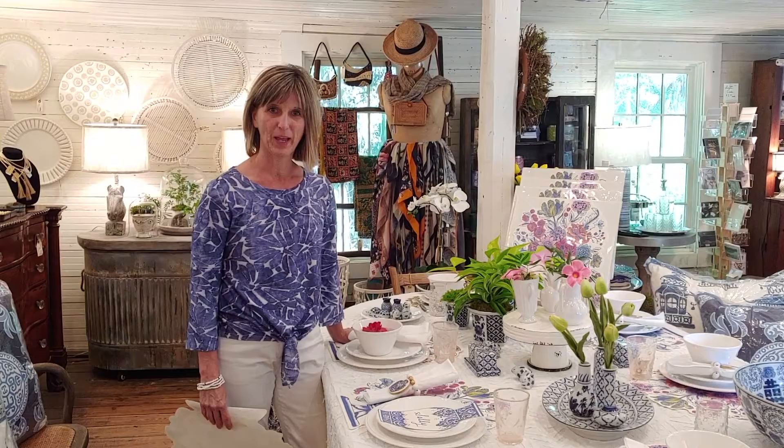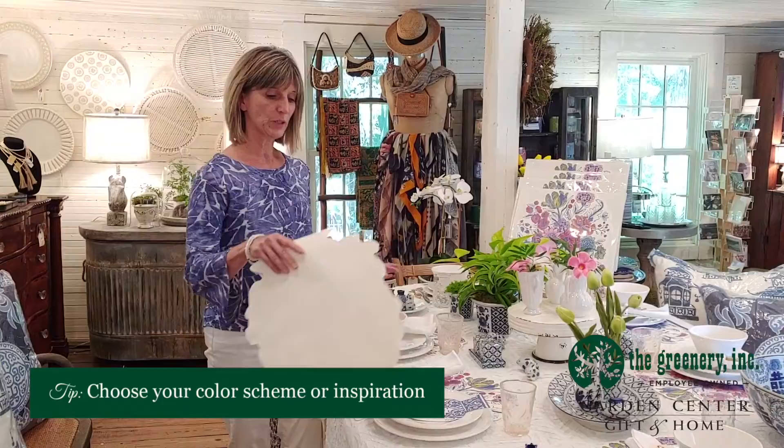Hi, I'm Lisa Kiggins from the Greenery Garden Center Gift & Home Shop and today I'd like to show you a tablescape that I did for the spring and summer months.